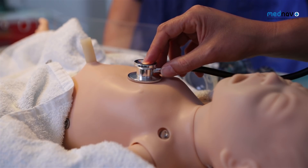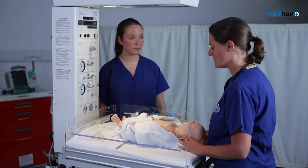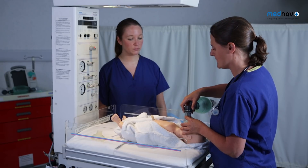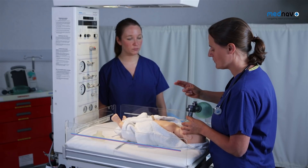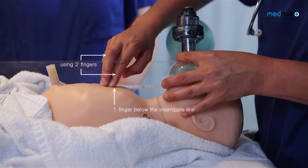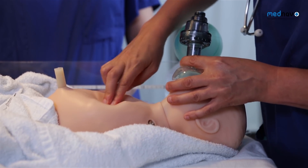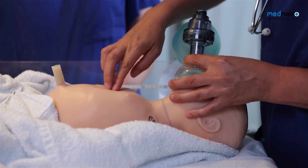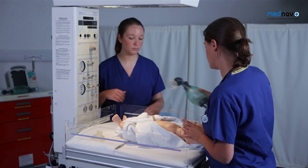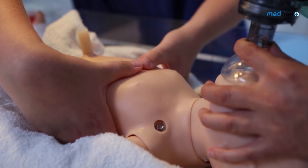If the heart rate is less than 60 or not improving, you must move on to chest compressions. If you are alone, you can use a single-person technique, delivering chest compressions with two fingers below the nipple line at the sternum at a rate of three to one. If you have an assistant, you can use a double-person technique to achieve a rate of 30 breaths a minute.